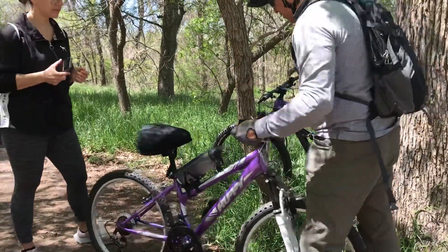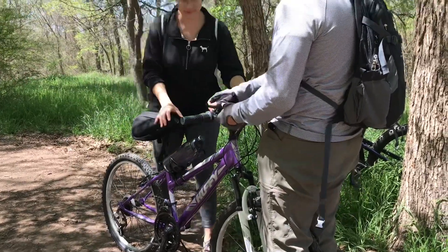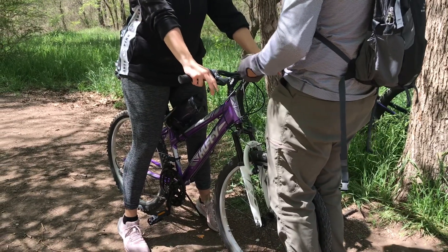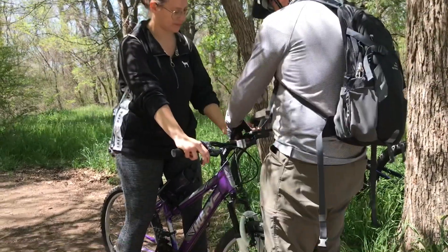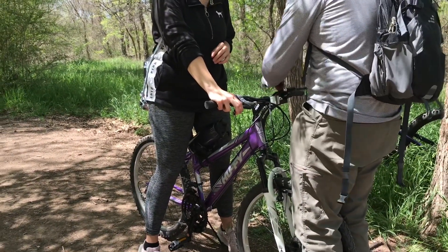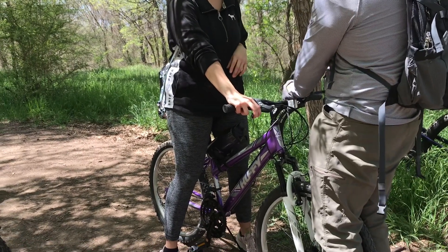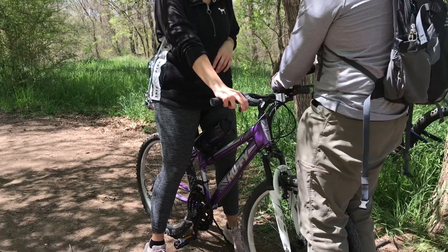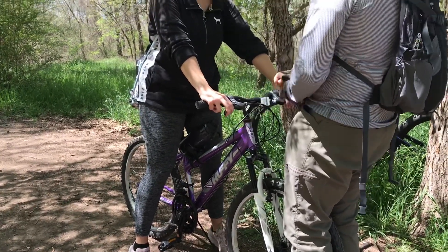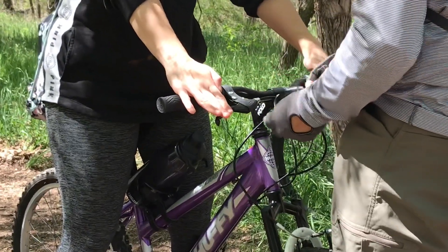Alright, so now I want you to get on your bike, and I will hold you. I just want to see the angle of your arms. Olivia, you drop Foxy. Extend your arm like this, with your fingers together — put them on the grips. That's perfect.